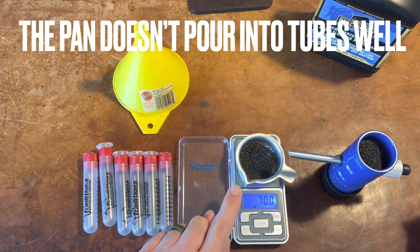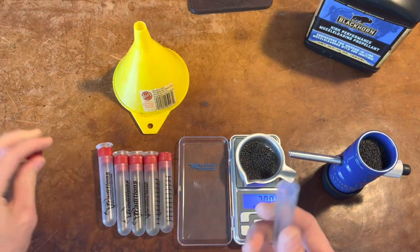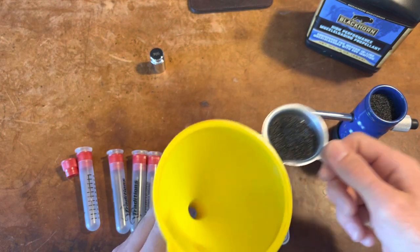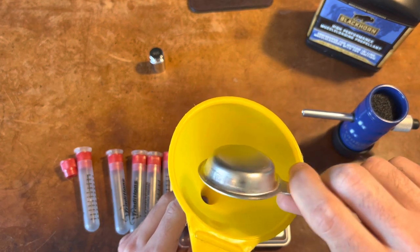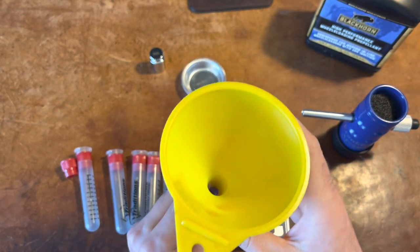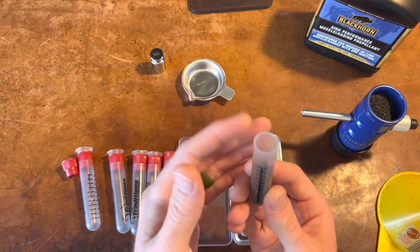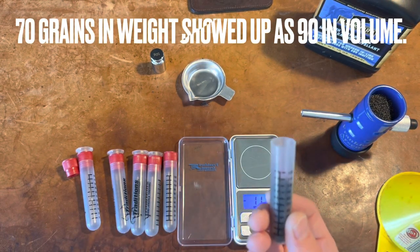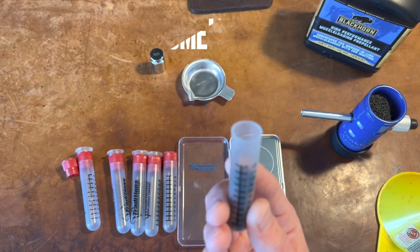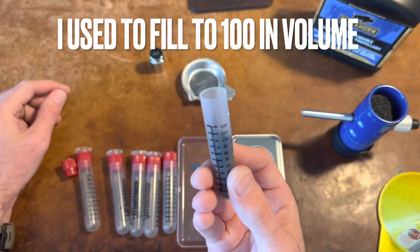So this pan that comes with it is terrible, but now I'm using a funnel that I just cleaned out, and I'll pour this in here. So that gave me about 90, which is way different, because I usually am filling this up to 100. I'll take it out to the field and see how it does.